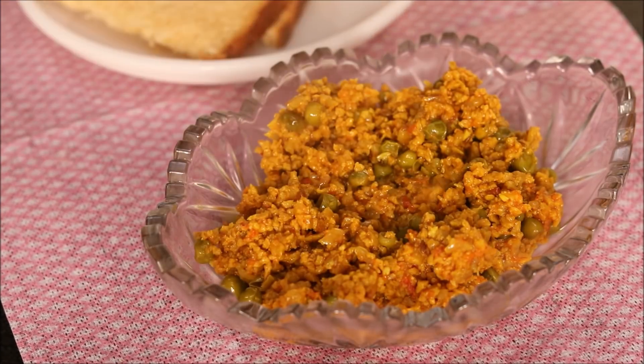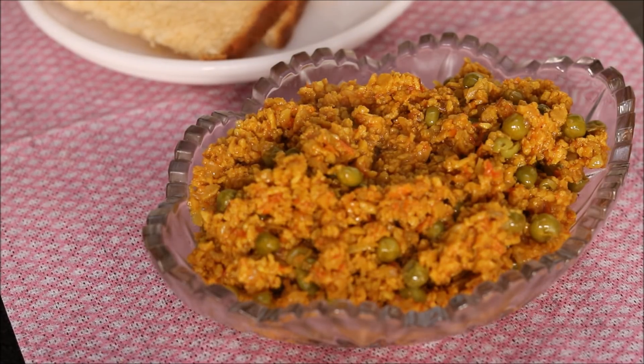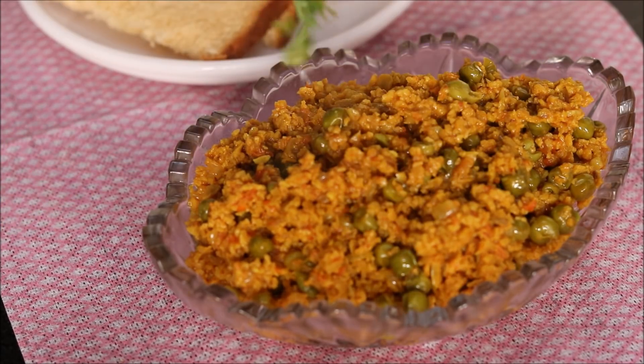Freshly prepared hot soya keema is ready. This is a vegetarian version of the mutton keema which is usually prepared. You can serve this soya keema with roti, paratha, bread — anything you feel like. Garnish it with fresh coriander.